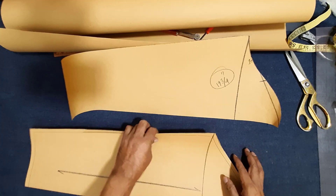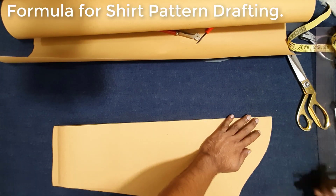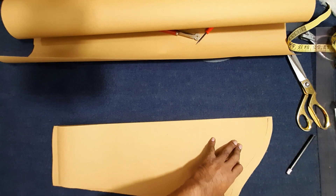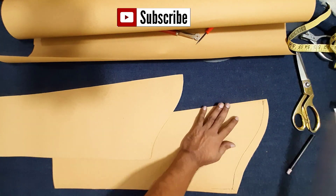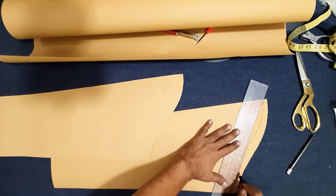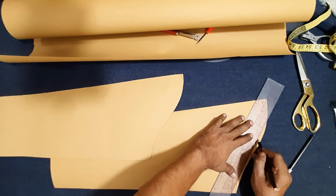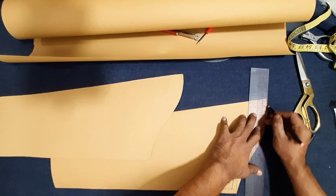Final slip — here I mark seam allowance. I added seam allowance on front slip side and take out — cut and take out excess paper. Pattern making.